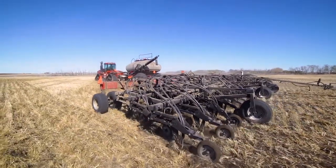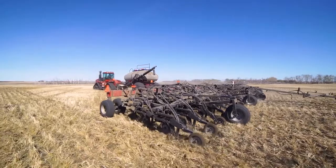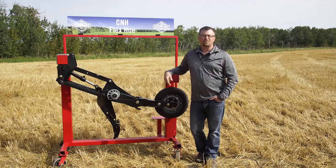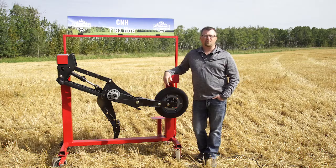When considering a paired row, we always suggest having at least a half inch of packer tire width outside the opener width. With that extra half inch of packer tire, in conjunction with our low angle wings, our paired row openers will leave you with superior seed placement and an excellent field finish.